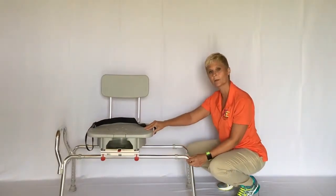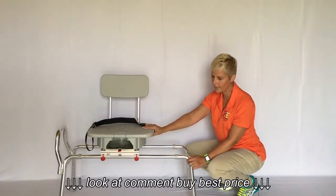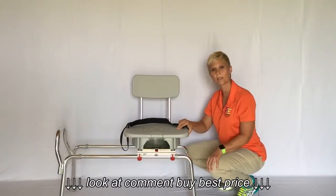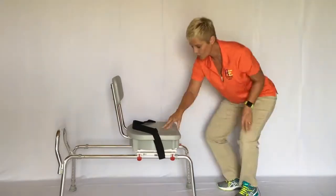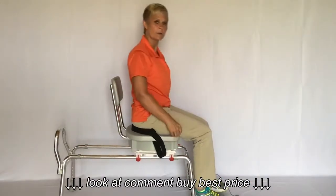It also locks at the other end, and there's another lever on that side to release it when you're coming back. You can hear it lock into place. Now I'm going to show you how it slides across the carriage — if I was going to get into the shower, I would sit down on this seat.